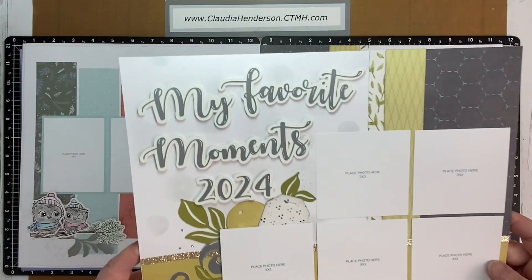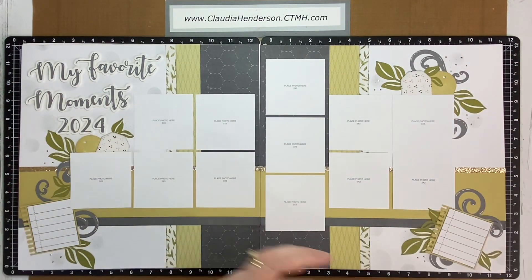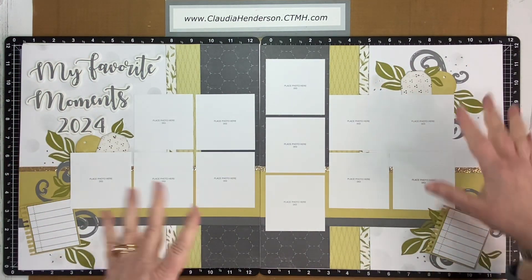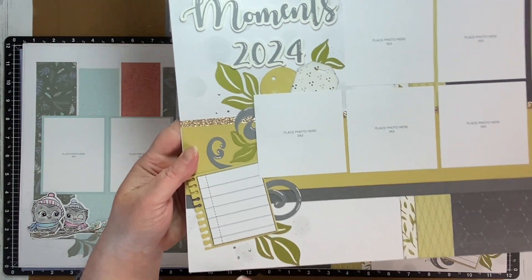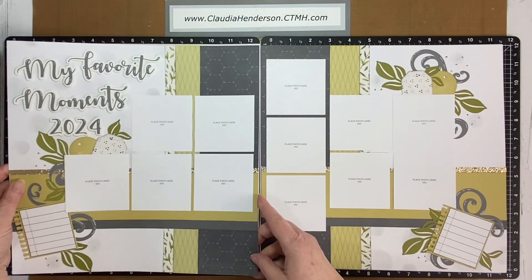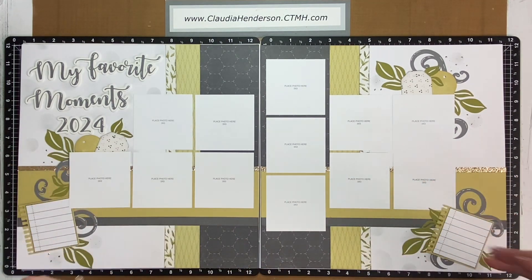There are a couple of different circles in the background just to fill in the gap, because otherwise it was pretty white. You could leave it that way, or if you don't want to use a stencil, you can use a black pen and do a little outline — just something to fill in the spaces. I also added black dots and gold stickles, which need to dry, so people could finish that at home.